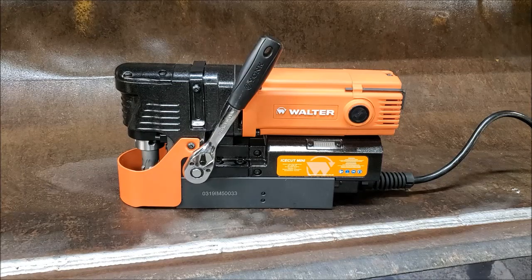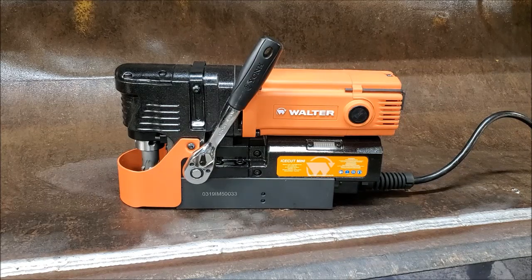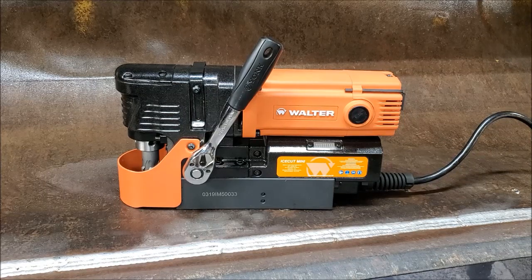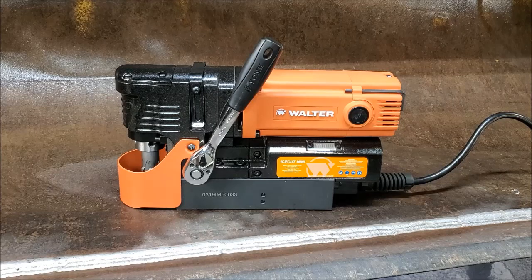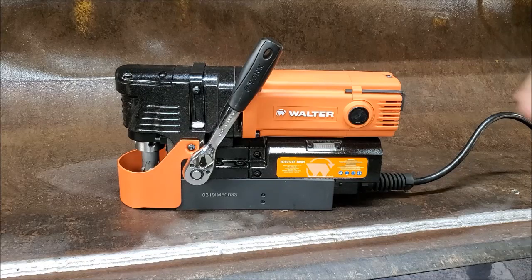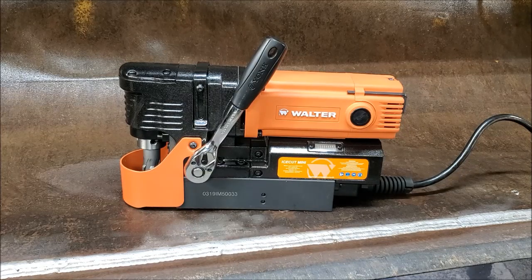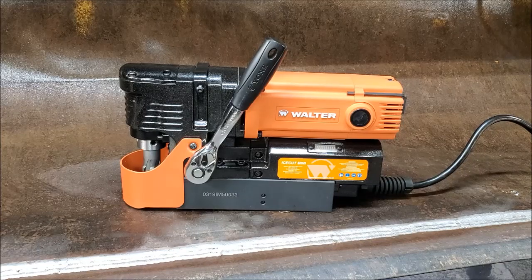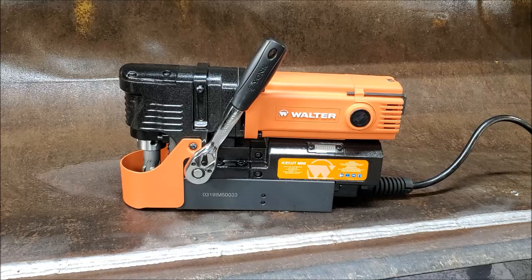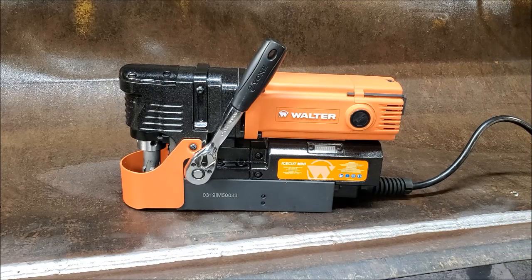Hey everyone, this is Matt Grandy with Dyko Welding in Harrisburg, PA. What I have today is one of Walter's new compact low-profile magnetic base drills — most certainly the industry standard as far as being compact and powerful. This little guy has a 10-amp motor, the ability to drill a two-inch diameter hole, and the ability to plunge two inches thick. The actual stroke capacity is two and three-eighth inches — that's where the two-inch depth and two-inch diameter come from.